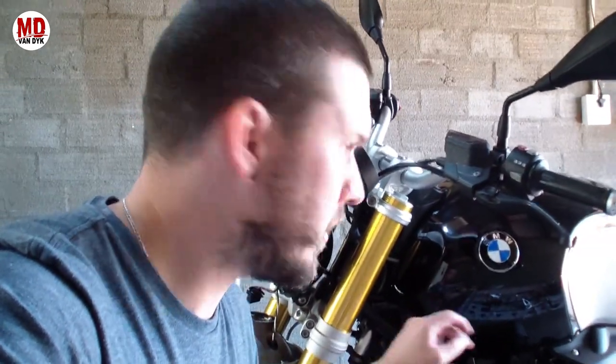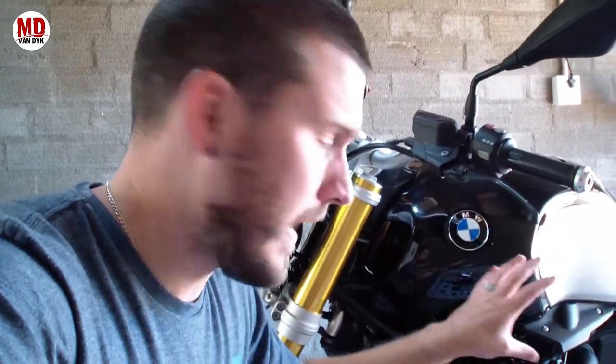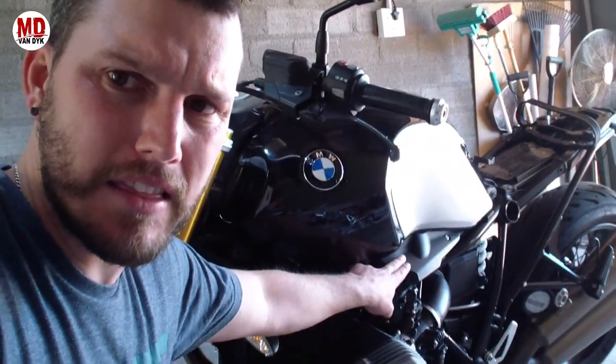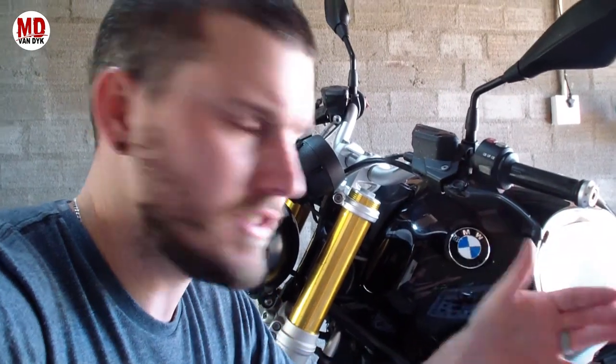I've removed all the bolts — the ones that hold the tank on and the ones at the back with the aesthetic plates on the side. But I've had a look and I can't lift the tank just yet. It looks like I'm going to have to take off the side panels. On the other side there's the intake, which also has two bolts that I need to take off to see if there's anything holding the tank down on the side.